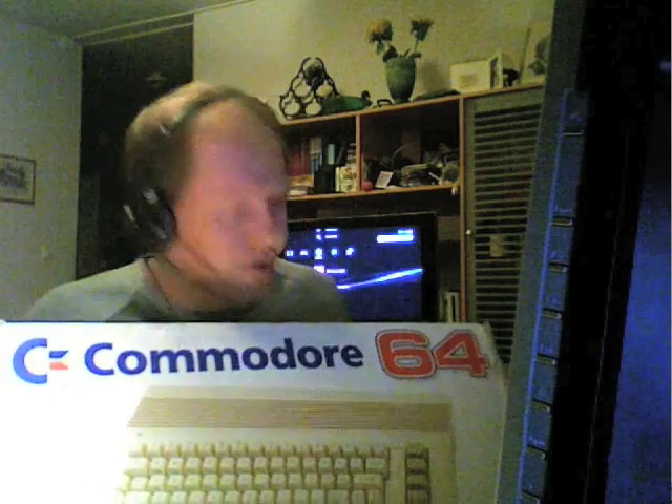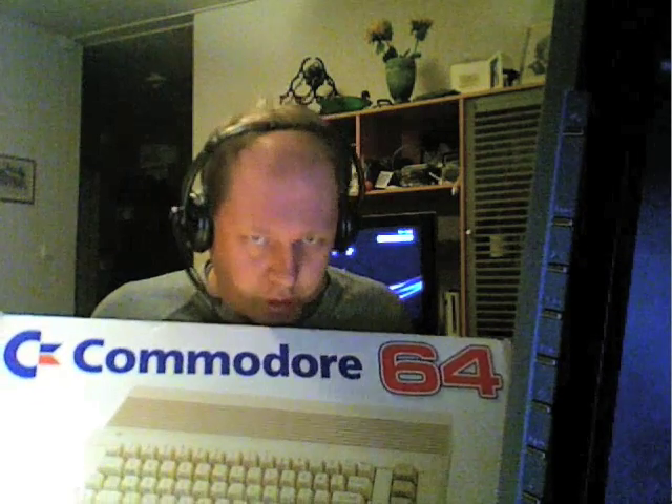If you remember those, I guess you also remember probably something like an Apple, or this one. This is the Commodore 64. In the old days, there were three big manufacturers of computers. Here in Europe, the Commodore and the Sinclair Spectrum were the biggest. Over in the States, I guess the Apple II was the biggest one.